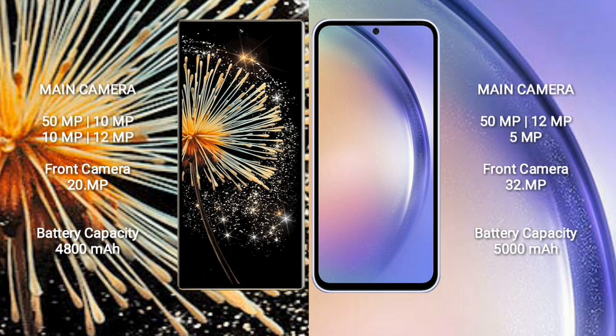The Xiaomi Mix Fold 3 features a quad rear camera setup: 50MP + 10MP + 10MP + 12MP, and a 20MP front camera. The Samsung Galaxy A54 features a triple rear camera setup: 50MP + 12MP + 5MP, and a 32MP front camera.